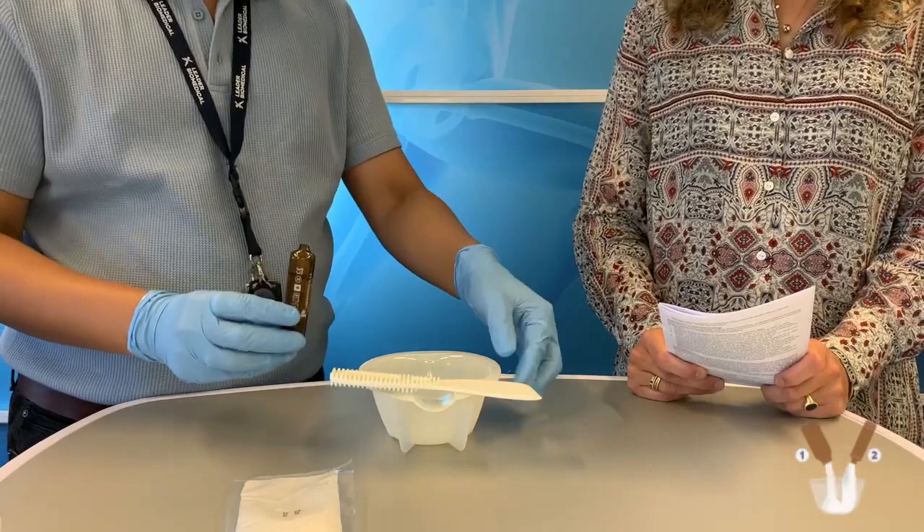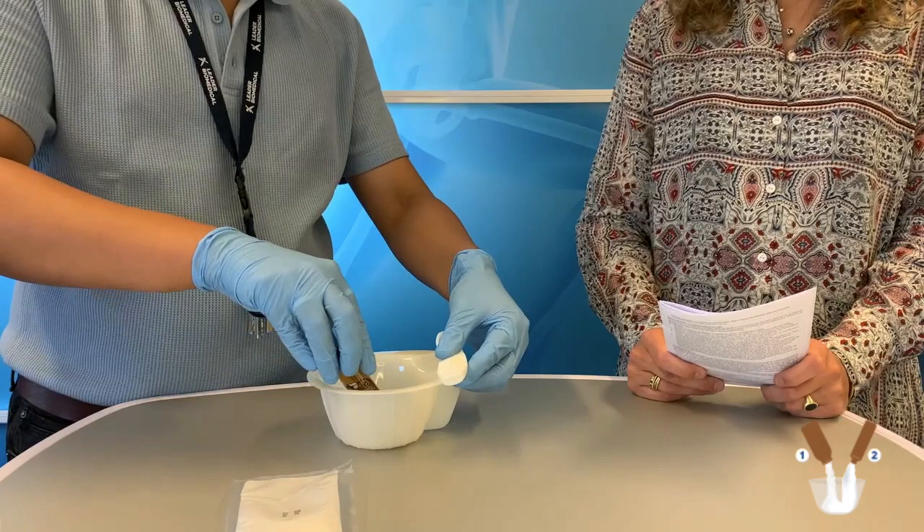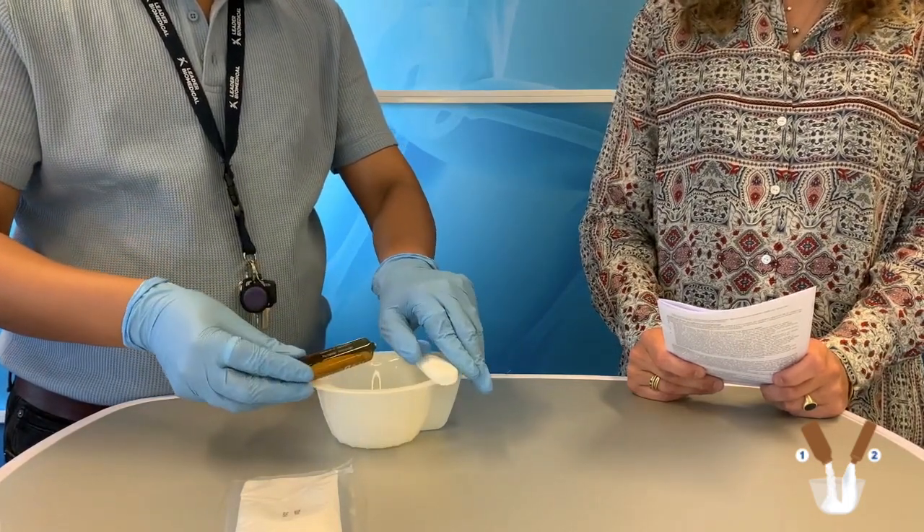The first step is to add the liquid to the bowl, at a calm pace to avoid spillage.